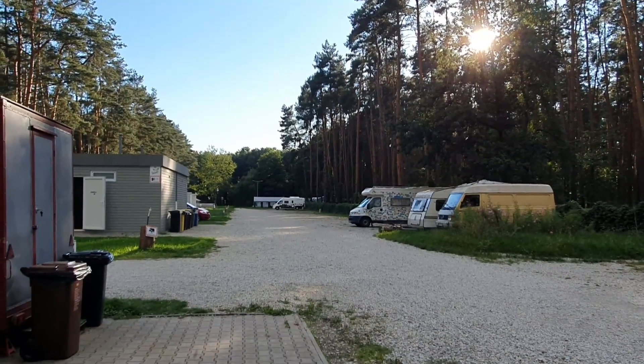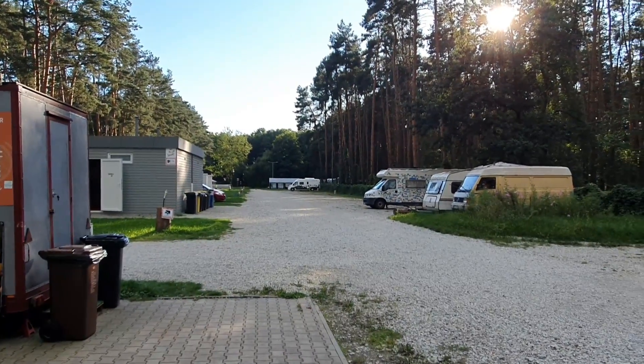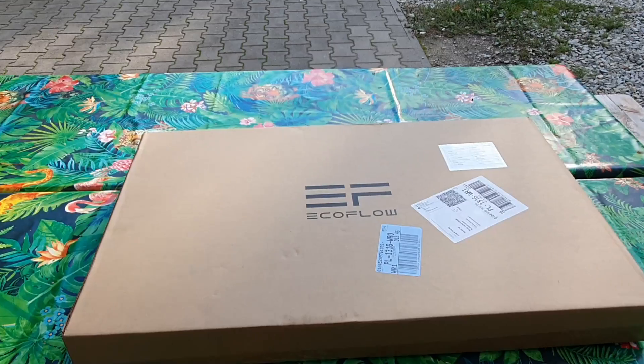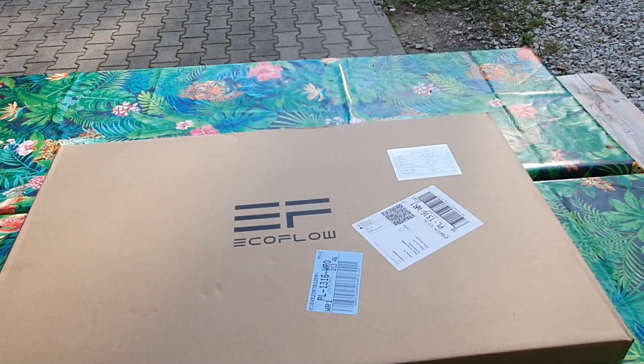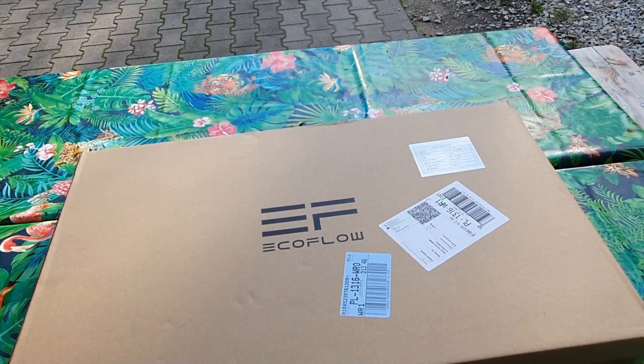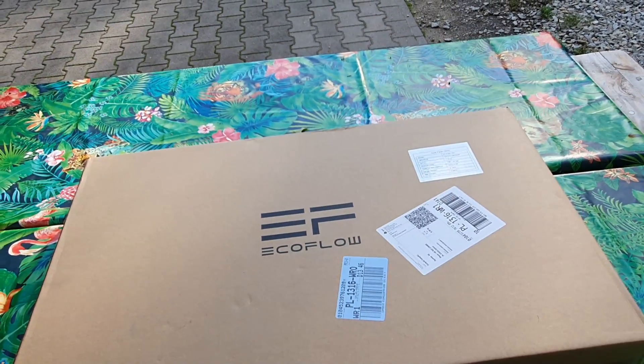Hello and welcome from Camp4U campsite in Poland. Santa Claus has just been here and brought me this new toy — it is an EcoFlow solar panel kit. Unfortunately today would have been a great day to have tried it out but I got it a little bit too late.